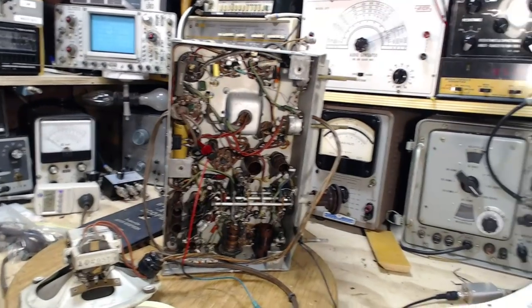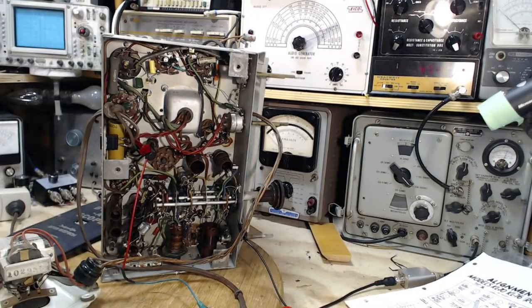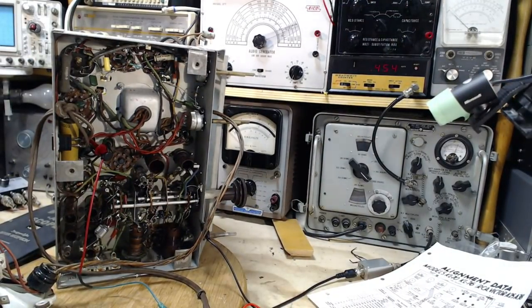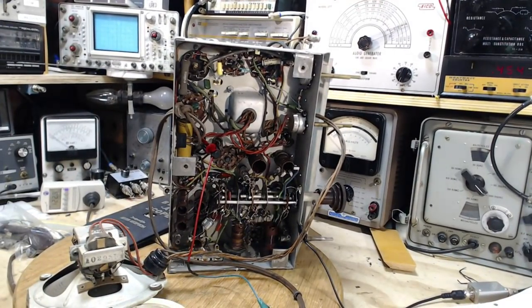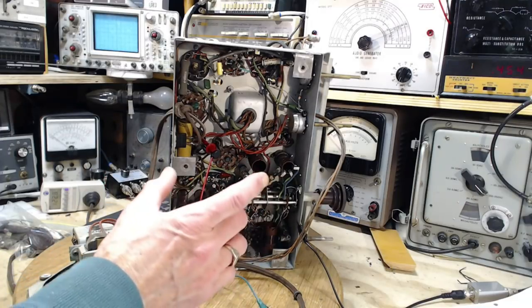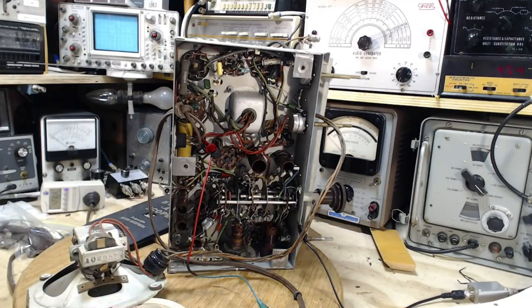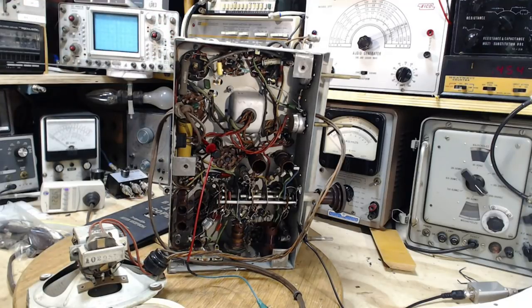I have my signal generator going over here. It's a little hard to see but it says 455 — the 455 kilohertz signal fed into the grid of the IF amplifier tube. It comes out of that tube and goes into the second IF transformer which is right up here. That's what I'm going to be tuning up.